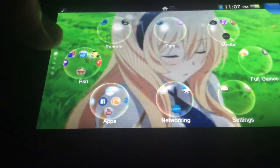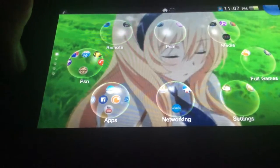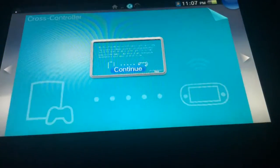And then for Cross-Controller, I believe it's PS3 Remote Play and then Cross-Controller. And there you go, there's that app — it's also not on the home screen.